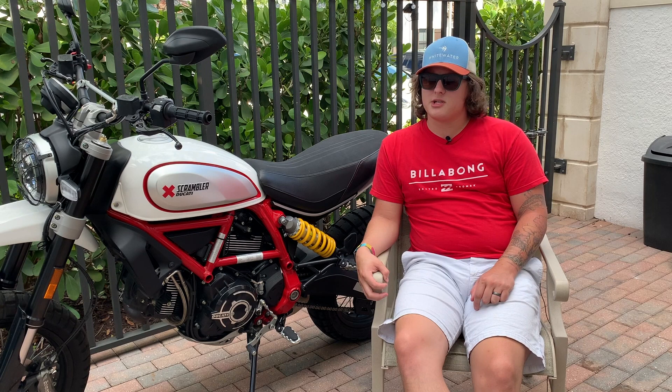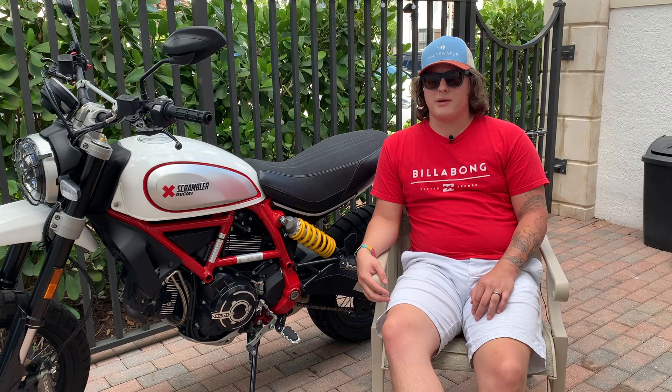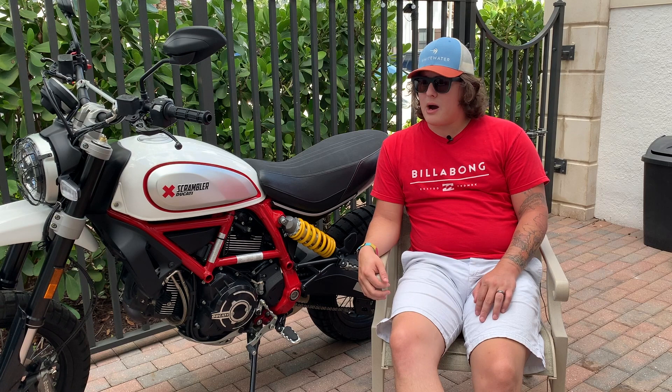For beginner riders, that visibility is a big deal. The engine's not too powerful, you're sitting really straight up, it's very comfortable — that makes it a really awesome beginner bike. The part that makes it not so great is the price, but I don't want to talk about pricing yet. I want to talk more about the functionality of the Scrambler, specifically the Desert Sled.